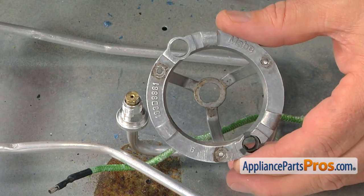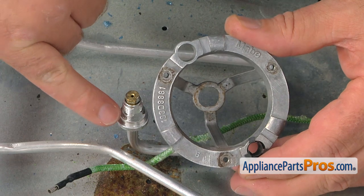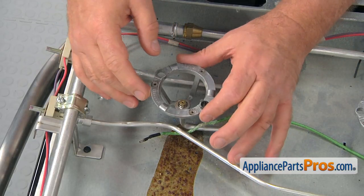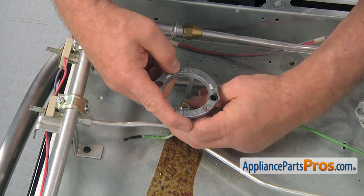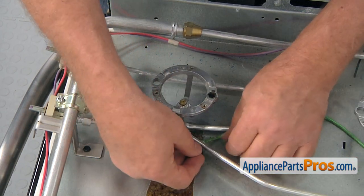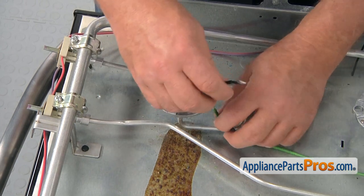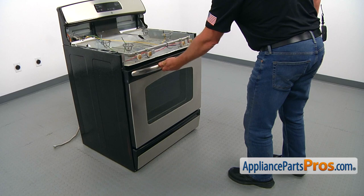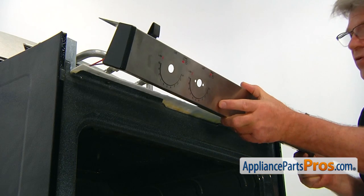Now we are going to install the support by matching the flat parts on the support and on the holder. Place the support on and install and tighten the mounting nut manually. Then pull the electrode wire through the opening with the clip. Now open the oven door.